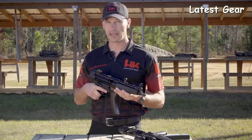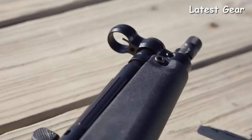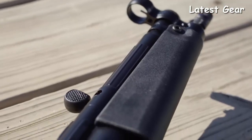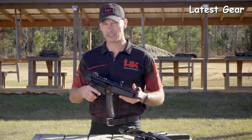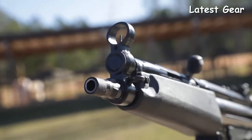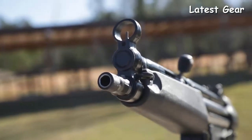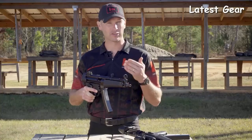The SP5 ships standard with a rugged nylon case, two 30-round curved magazines, a sling, and a sight tool. The heart of any firearm is its barrel. The SP5 comes standard with the Navy barrel — an 8.9-inch cold hammer-forged barrel made of HK's legendary cannon-grade steel. The half-by-28 pitch threaded muzzle and tri-lug barrel allow attachment of many commonly found muzzle devices and suppressors. The backbone of the SP5 is its roller-delayed blowback action, legendary for its accuracy, reliability, and smooth operation.